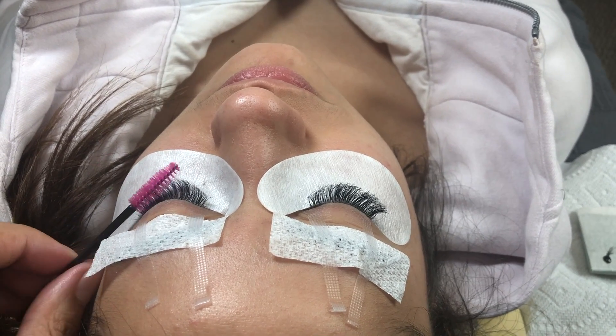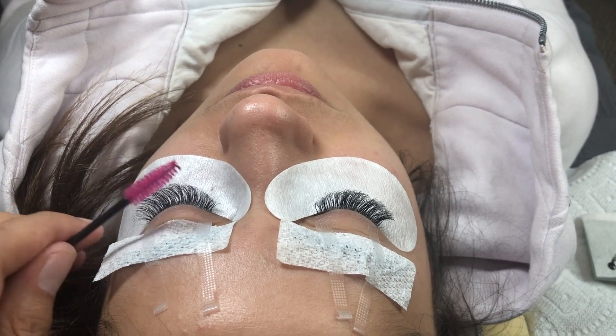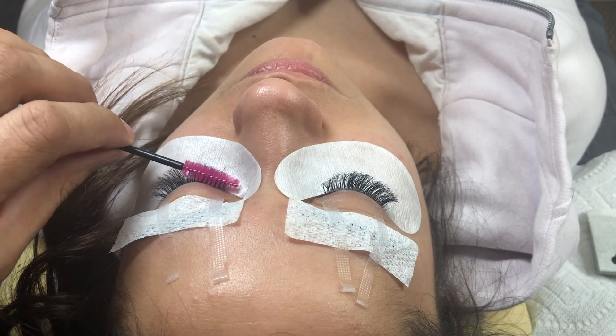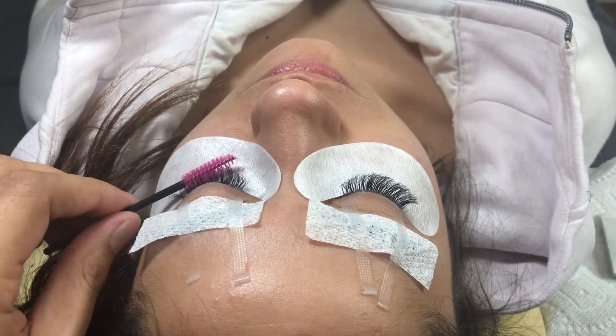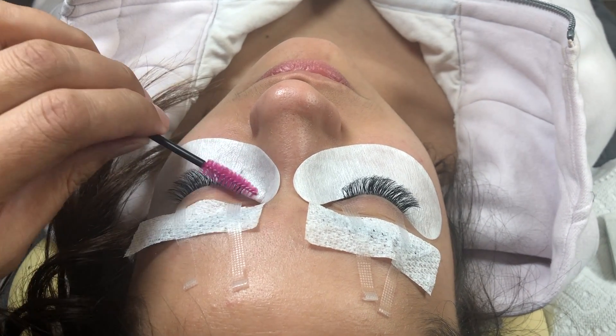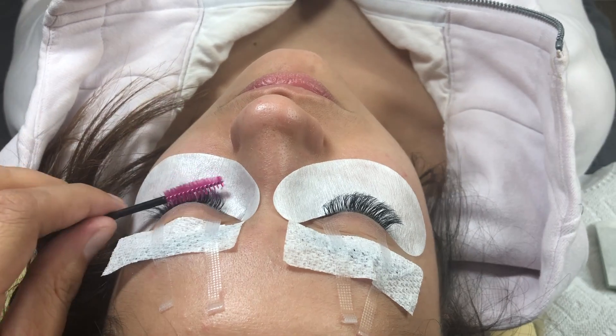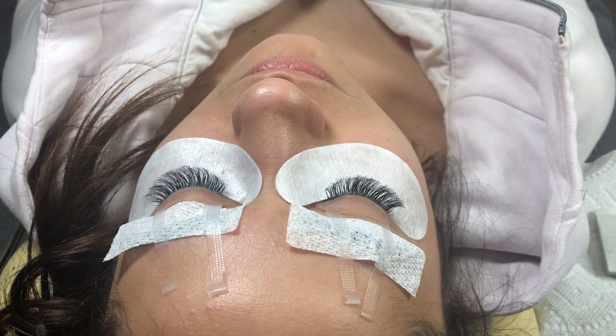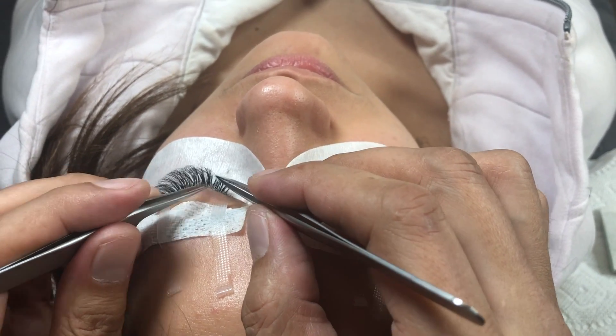Nothing there. Go down to the middles, then go to the bases, just like that.